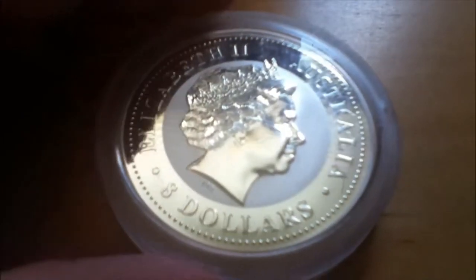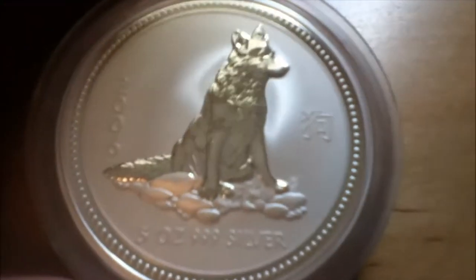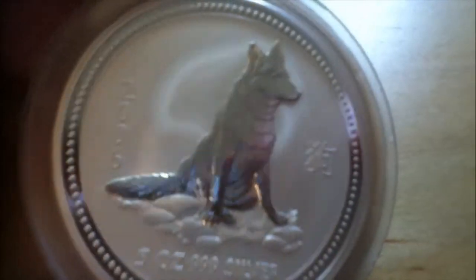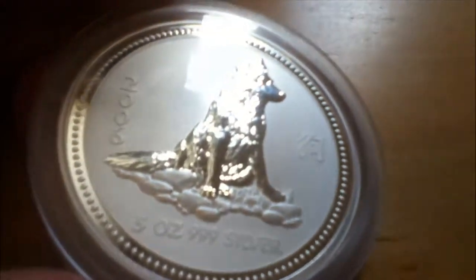Elizabeth, eight dollars. There it is — five ounce. That looks good.